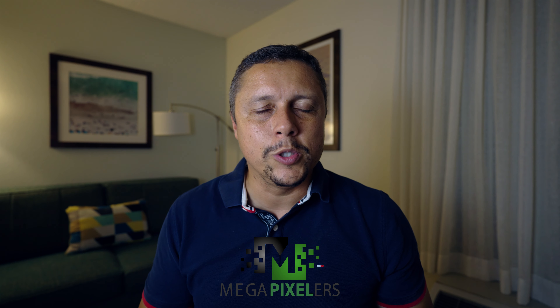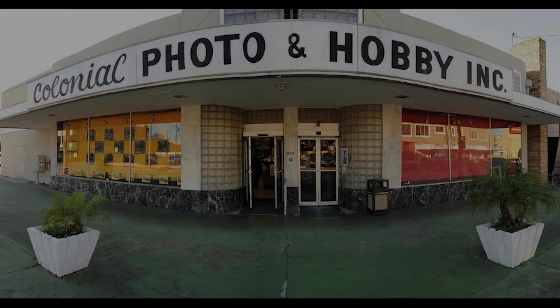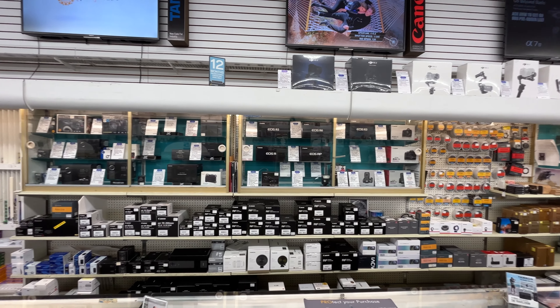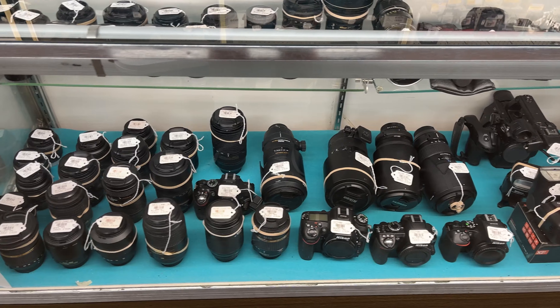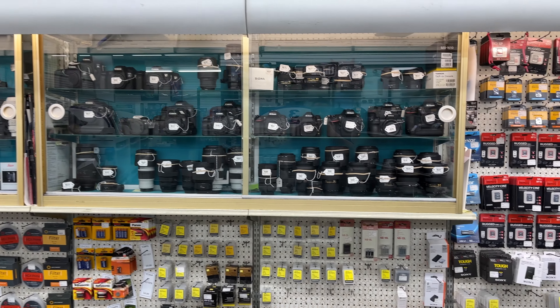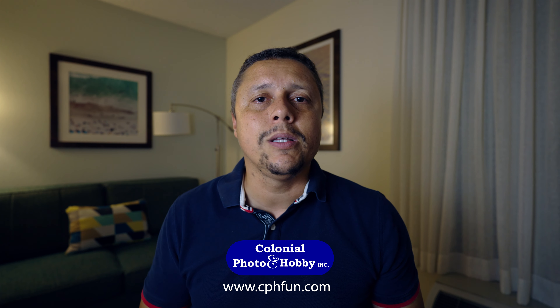Bem-vindos a mais um vídeo aqui do canal Megapixelers. Antes da gente ir direto ao assunto, deixa eu agradecer a Colonial Photo Hobby, que nos disponibilizou essa câmera para que a gente pudesse fazer esse review. Porque muitos brasileiros preferem comprar seus equipamentos de audiovisual aqui nos Estados Unidos por uma questão de preço, mas só conhecem a B&H. Então é importante que vocês conheçam uma alternativa, que é a Colonial Photo Hobby.